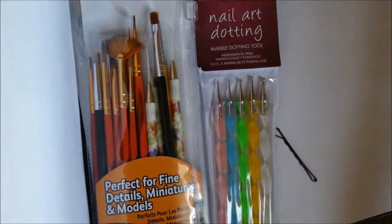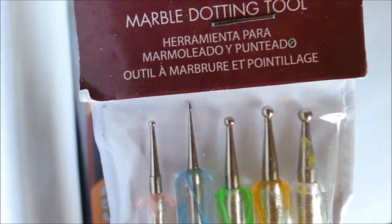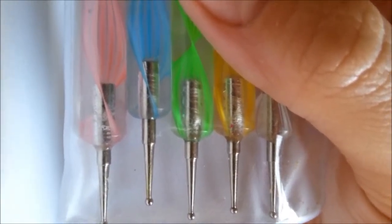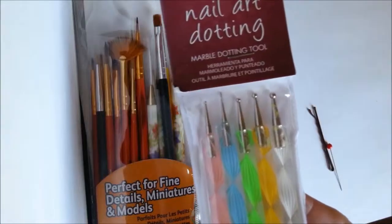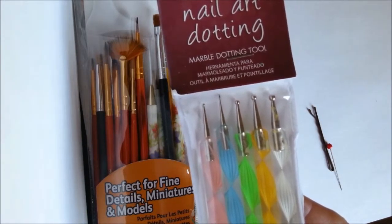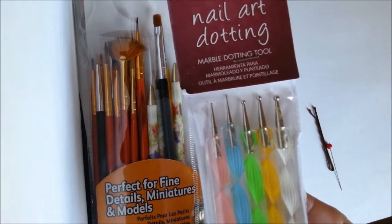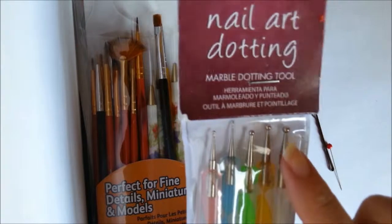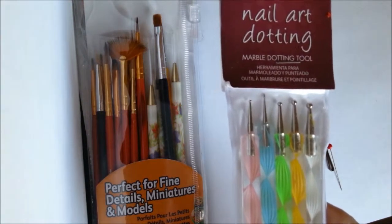Now for the actual art tools — these are dotting tools. They come in various different sizes from tiny to really big, and they're double-sided. The other side all has a dot that's pretty much the same size, and this end has all the varying sizes. These are great for making polka dots. The tiny one can be used to draw really small details, and the bigger one you can use to dab your way through a bigger, smoother design.